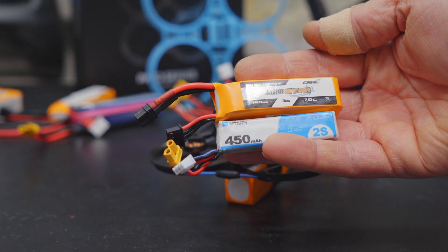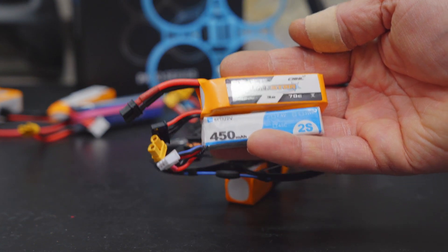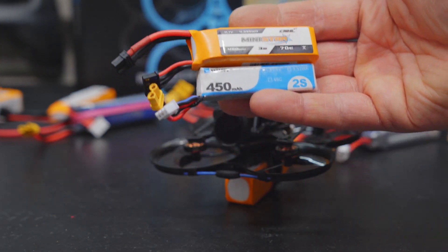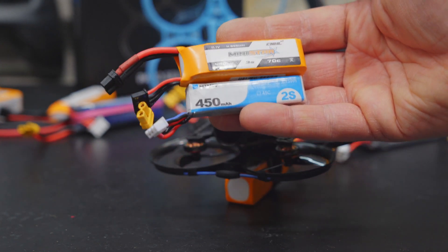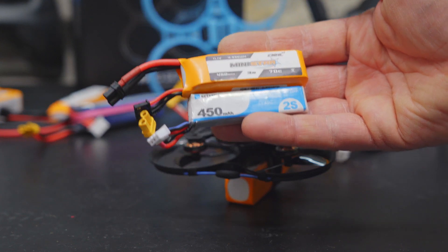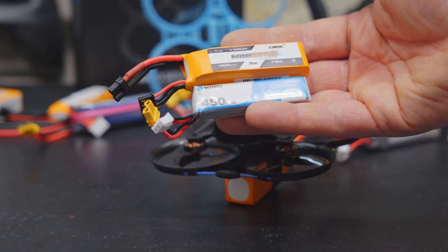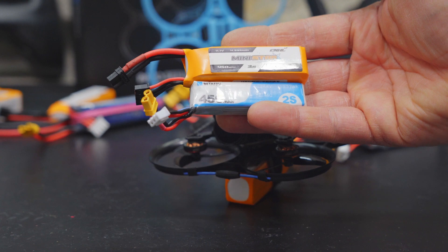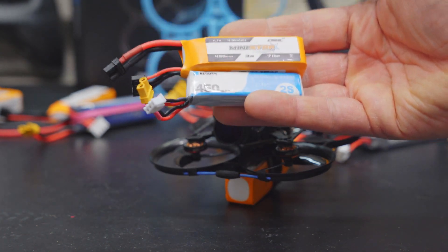Of all the batteries I've tested, I run the 45 2S that BetaFPV includes with the drone and the 45 3S from CNHL the most. I love the extra flight time and pep from the 45 3S, but it's heavy enough that the drone actually flies much better with the stock 45 2S — which makes sense since BetaFPV designed it to be flown with that battery. The Pavo Pico was designed to be lightweight, and it flies so much better when it is.